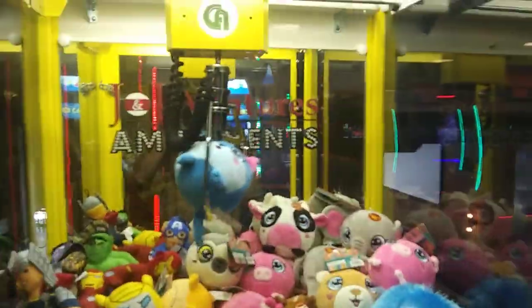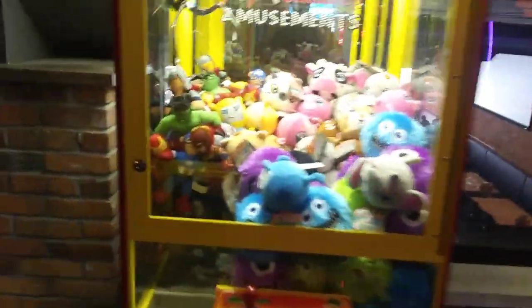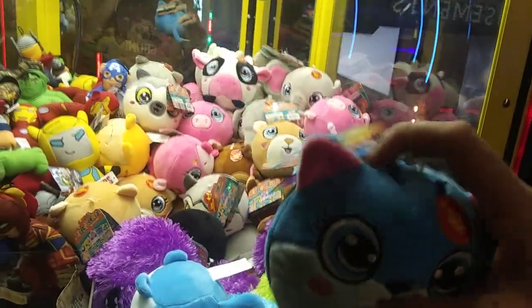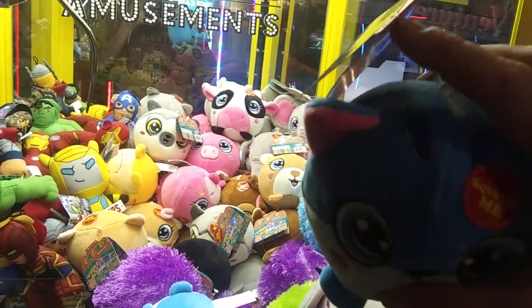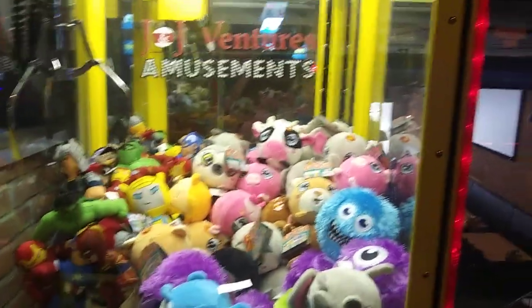Got it! Perfect grab too — bouncing — got a win! Nice, almost had a two-for-one there. The reason for that is the claw probably hooked this little zip tie thing on the tag. Anyway, got another win on JJ Ventures.